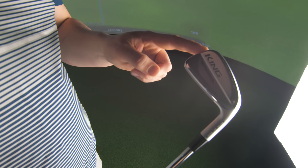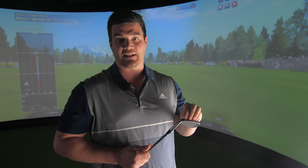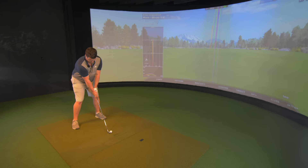Some shocking news for you: with it being Forged Tech, it is actually forged. The face is Power Shell, which improves ball speeds and also improves launch. Inside this hollow head we've got precise tungsten weighting to elevate the ball, get it in the air, and obviously help hit it further.